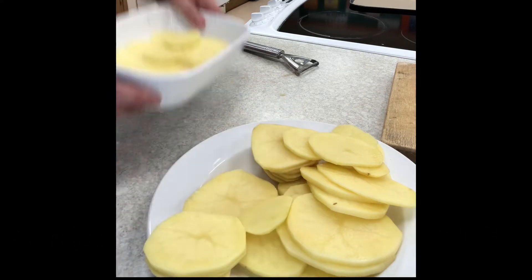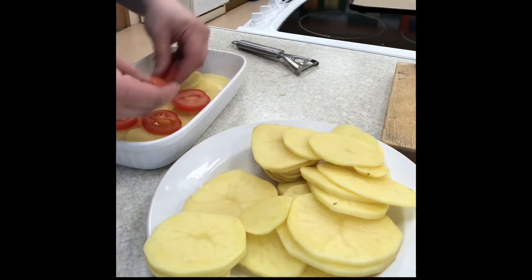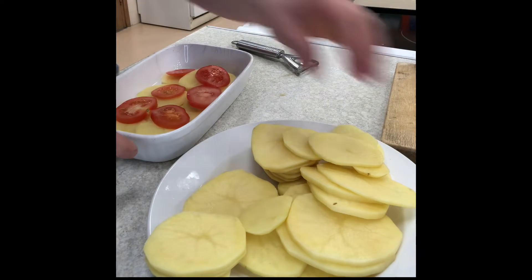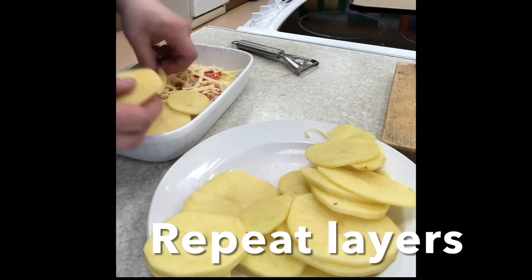So in an oven-proof dish, start by making a nice even layer of sliced potato. Then add an even layer of sliced tomato. Then add a sprinkling of cheese. Then another layer of sliced potato.